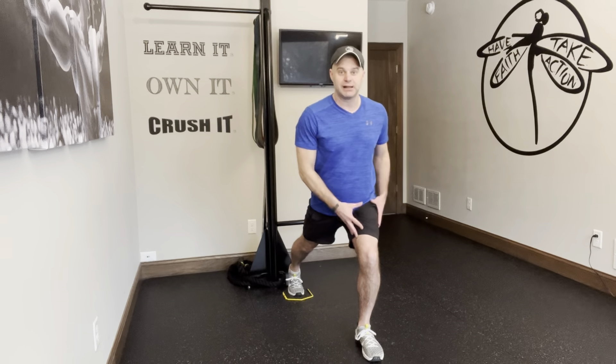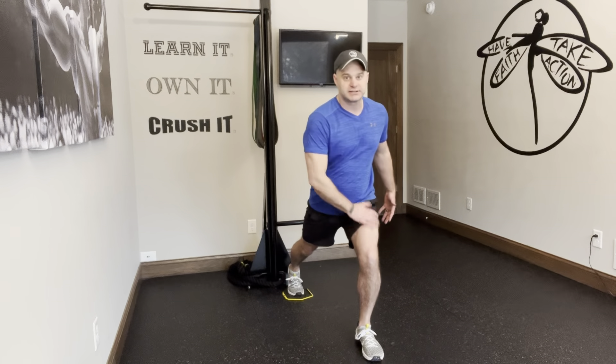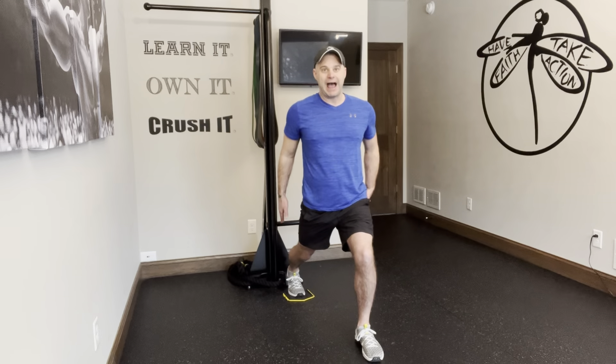Now I've got to stabilize, hold this position, loading the thigh. So the quads are getting smoked, the glutes are getting smoked. You want to stay tall — you don't want to be leaning into it. So we're here, slide stepping back.